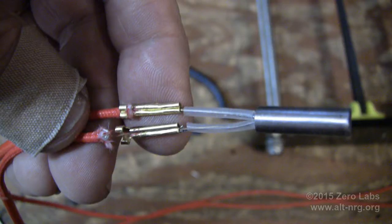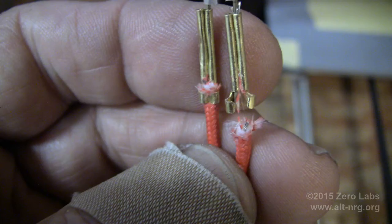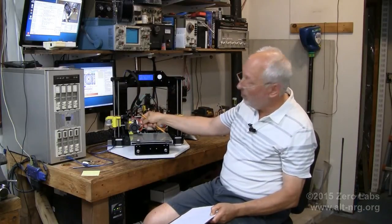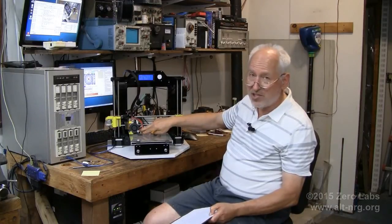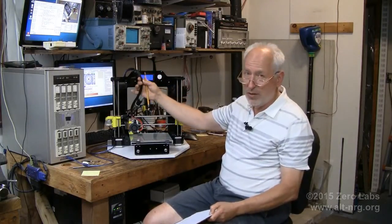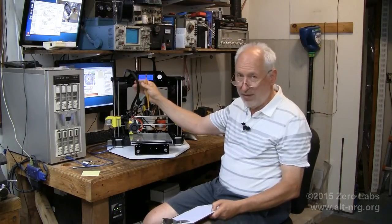After getting all that together and getting the hotbed to heat up and the fan working, the nozzle would not heat up. I spent a lot of time troubleshooting. The problem was the crimp right at the heating element for the nozzle — the wire was crimped so tight that it was cut inside the crimp, leaving it open circuit. I had to disassemble the entire wire harness, pull out the nozzle wire assembly, solder the crimp, re-crimp it, replace the insulator, and reassemble the whole cable. A kit builder should not have to deal with that.